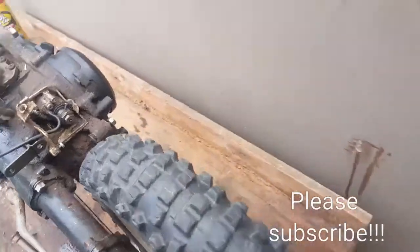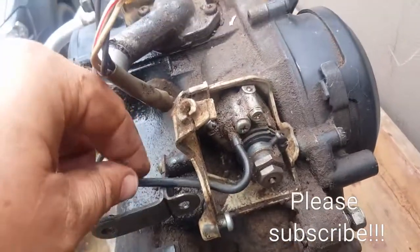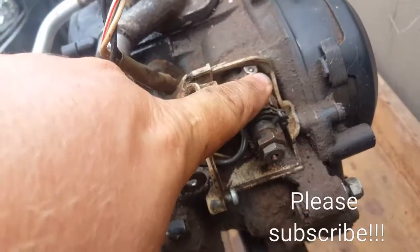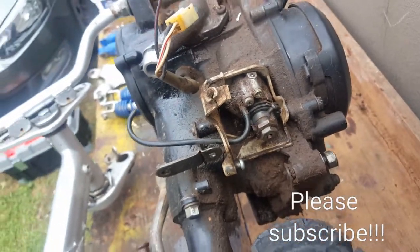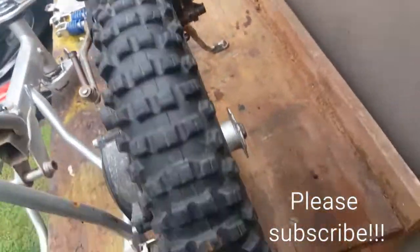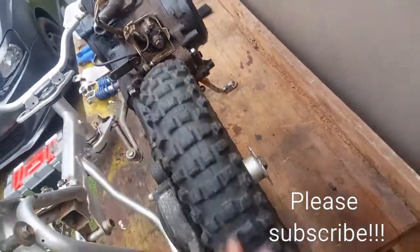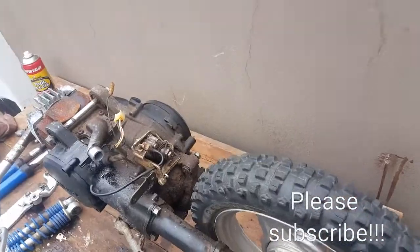The two-stroke oil pump — you can see it's all gunked up. There's possibly a seal leaking here, so I'll just have to take this off and see what's going on inside. Then the back rim is loose — I'm just taking it off, but it's still holding up the frame and the engine.